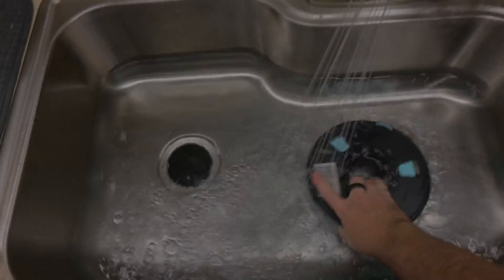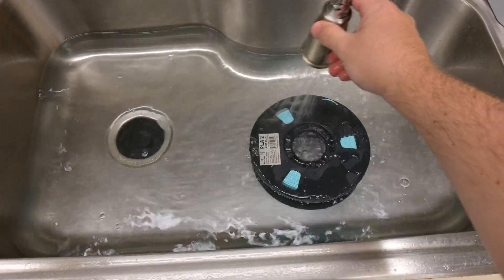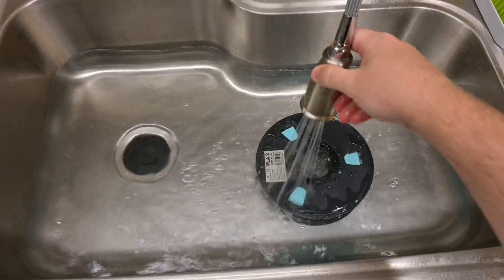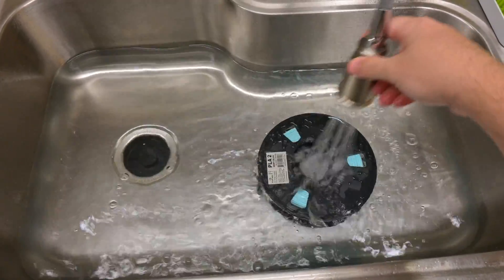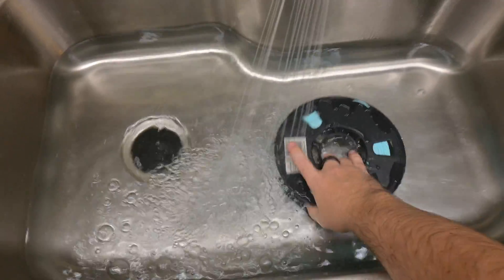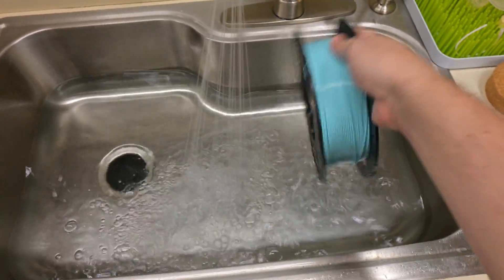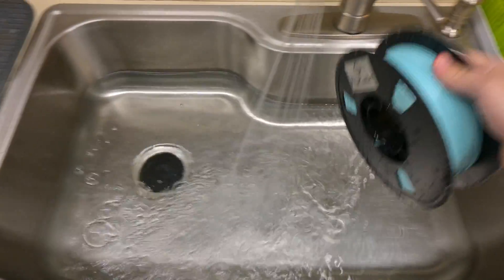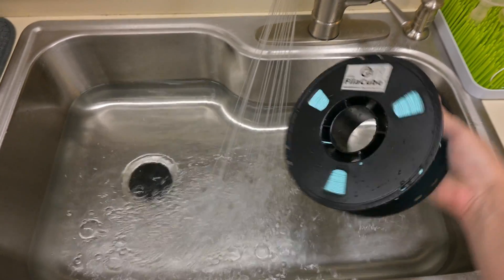Thank you all for watching my experiments with filament moisture and my review of the FixDry Double NT1 dryer. If you have any questions or comments, please leave them in the comments below. I would love to know what other experiments I should run pertaining to 3D printing and moisture, so let me know. Be sure to subscribe to Hoffman Engineering so you don't miss out on my future experiments. Thank you all for watching — I'll see you all next time.